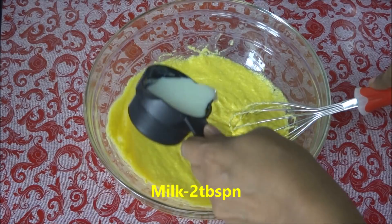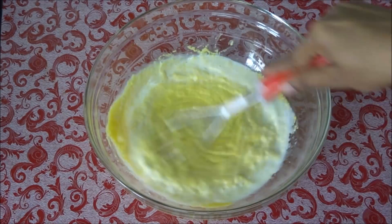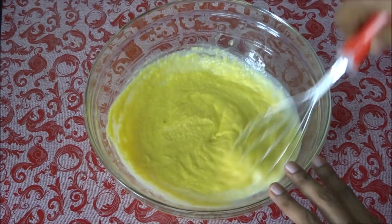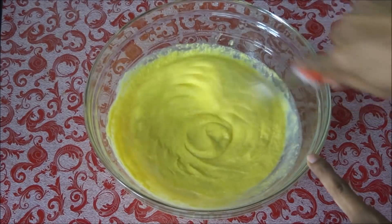Now add two tablespoons of milk and mix the batter again. Mix it until it forms a smooth batter.